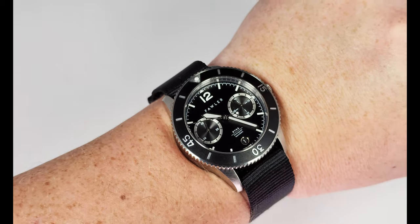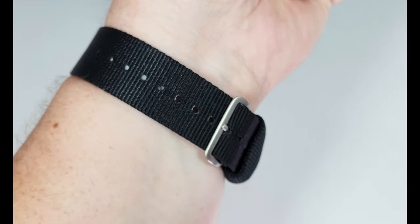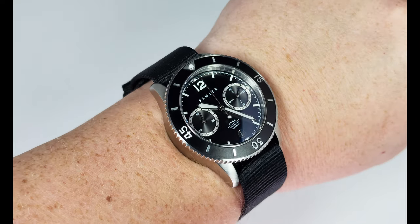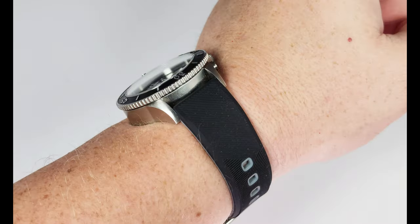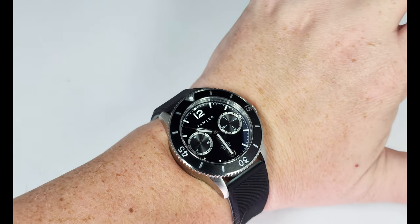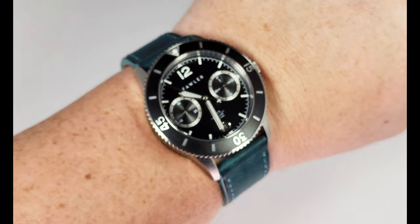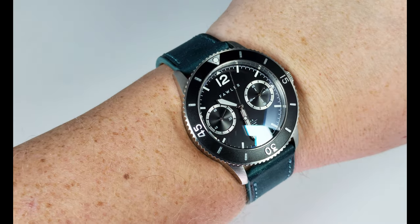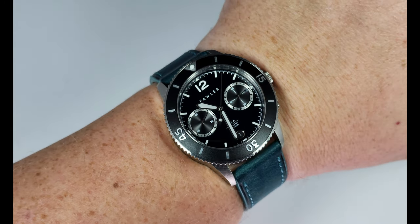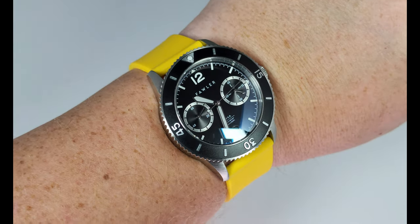They say that this is a go-anywhere, do-anything kind of watch, but to me this is a pretty typical pilot chronograph. It definitely takes inspiration from vintage pilot chronographs. One modern quartz version that's been on the market for a while would be the Dan Henry 1963, which comes in at around the same price. Right now on the TrendHim website, this is $315 US dollars, give or take — I'm converting from Canadian — and it has a 10% discount, making it $285 US dollars. There are at least a couple of modern quartz chronographs with this vintage pilot chrono vibe out there on the market today.